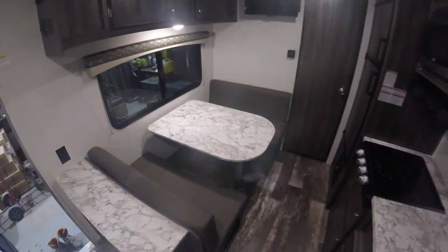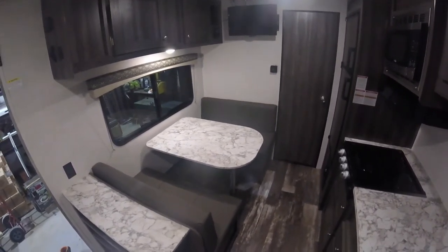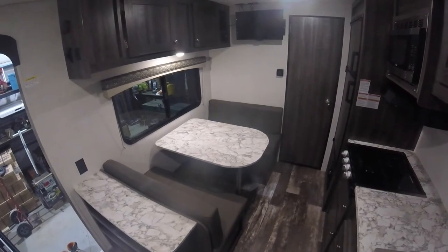You have your dinette — you can lift the table up, pull the legs out, and put it down. That folds into another sleeping quarters.